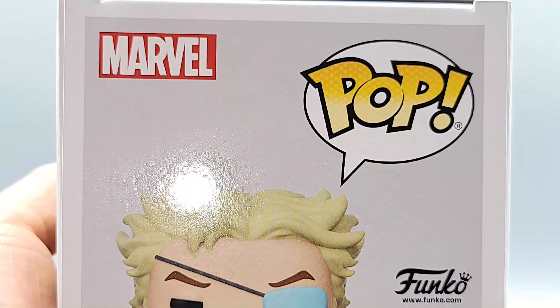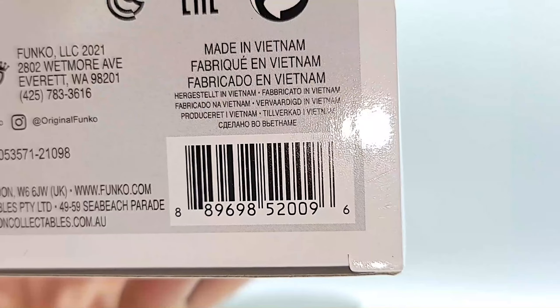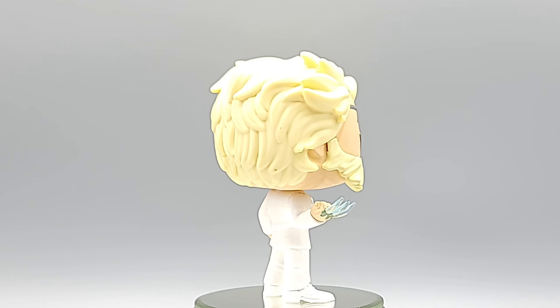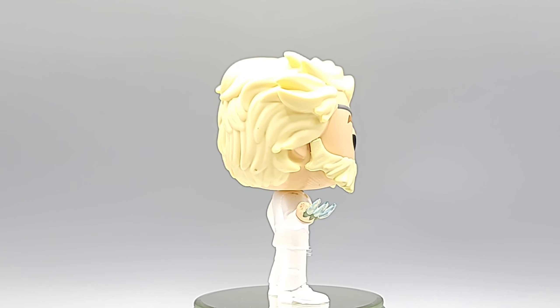Top of the pop. Barcode if you need it. Diamond Patch — looking smooth. All right, let's take a second to bask in his glory.